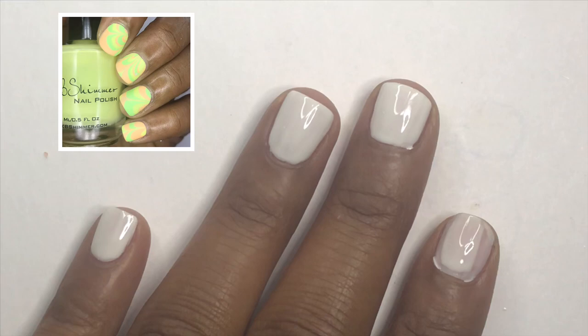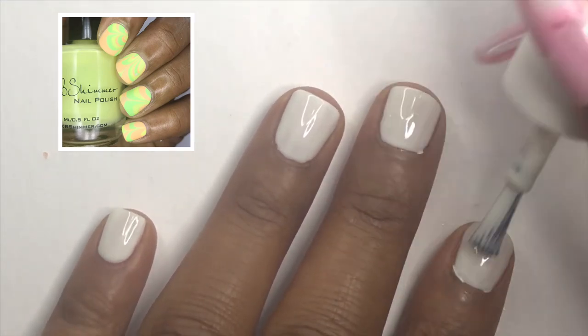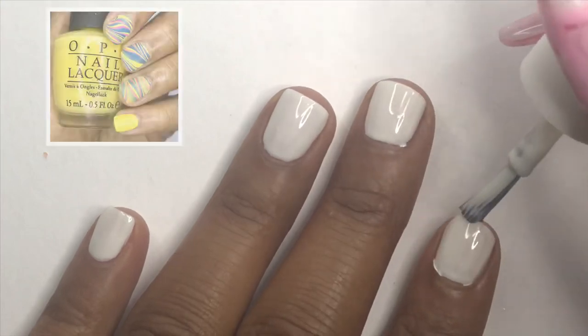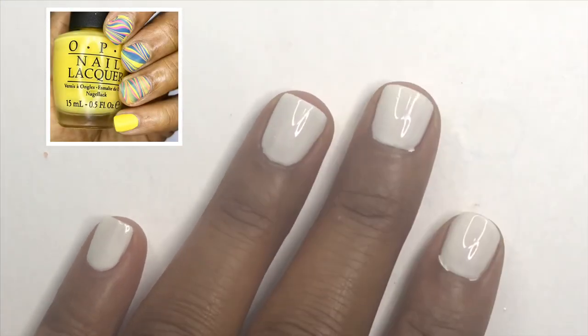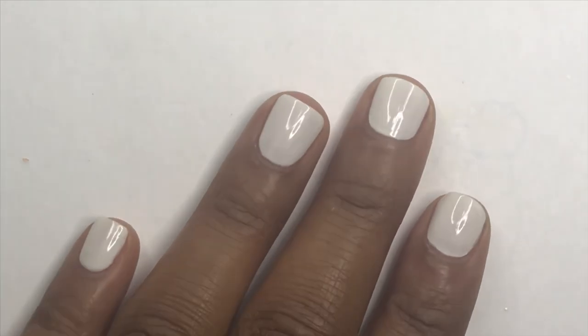I'm going to be using white as my base for all of my water marbles except for one where I use yellow. But I kind of wish on that one I used white as well — you'll see that later in the video.